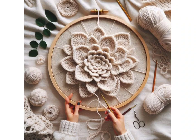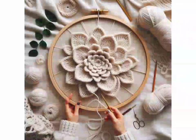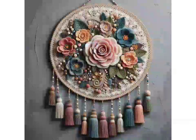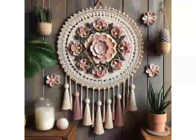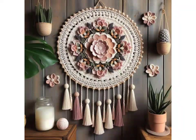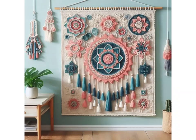Hi crochet lovers, welcome back to my YouTube channel! How are you all? I hope you're all fine and enjoying your life. Today we are hooking up beautiful and lovely crochet wall hanging designs and ideas. These are perfect for a new home, and I hope you like this video and all the ideas and designs.